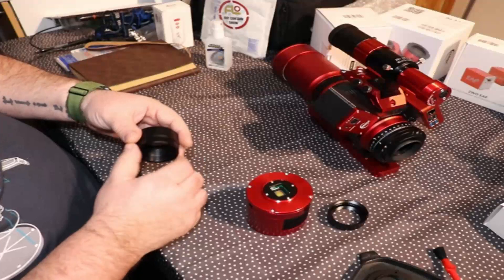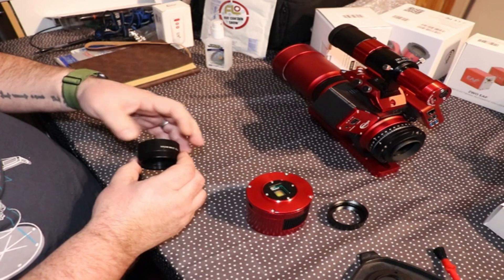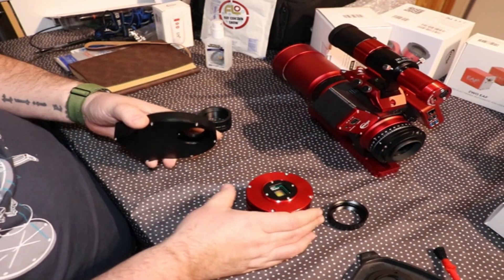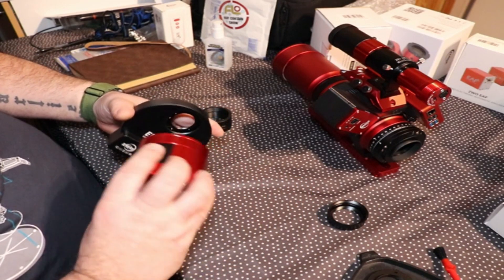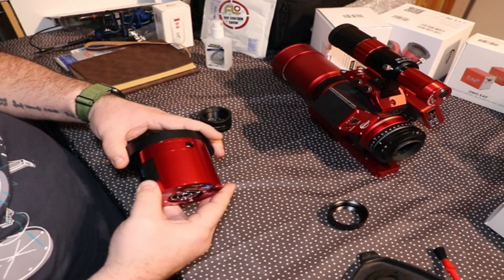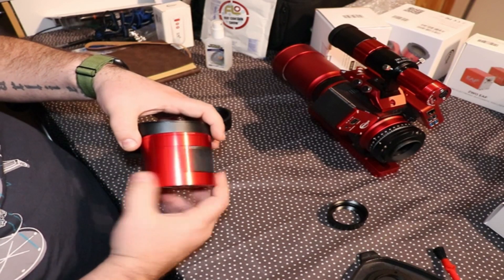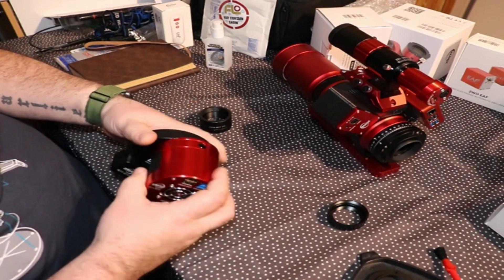These two pair together. This goes into the back of the EAF — remember, this has got a face backwards, so you screw the camera on this way. Be careful not to cross-thread or create any swarf or damage.